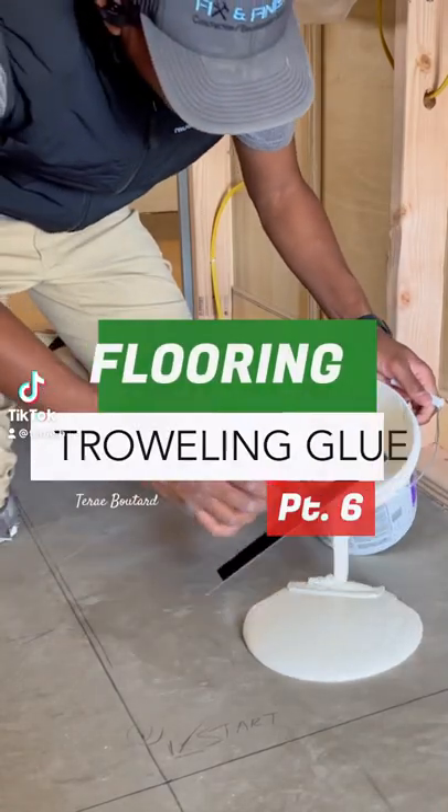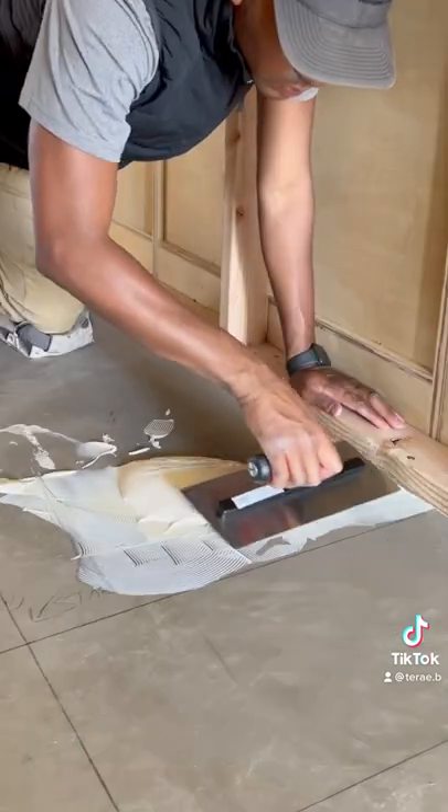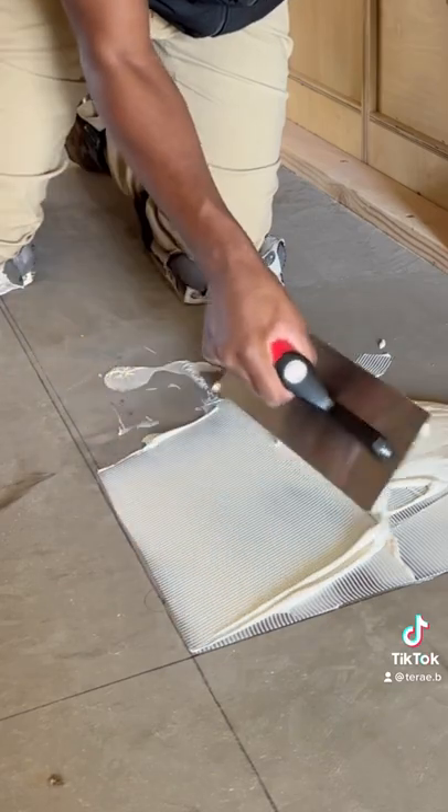Hey, it's Teray, and here's a simple way you can glue your floors. I've already established my layout here, which you see marked out on my skim-coated floors, but here's a helpful tip.